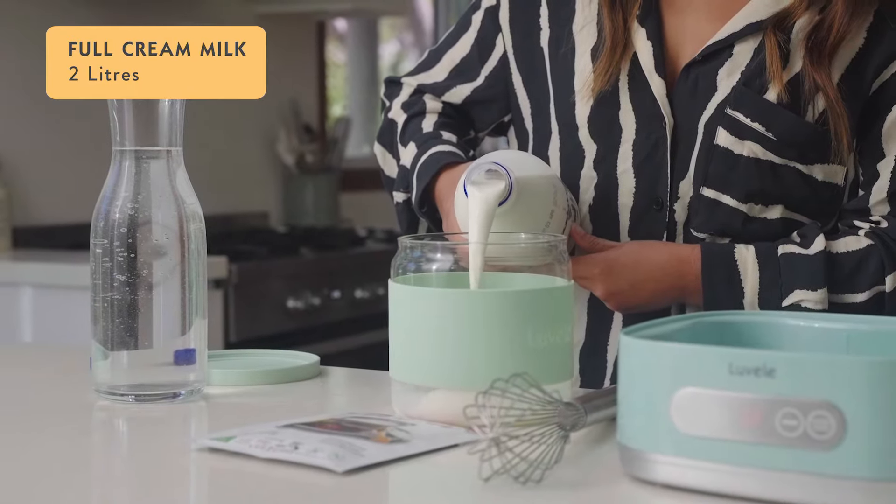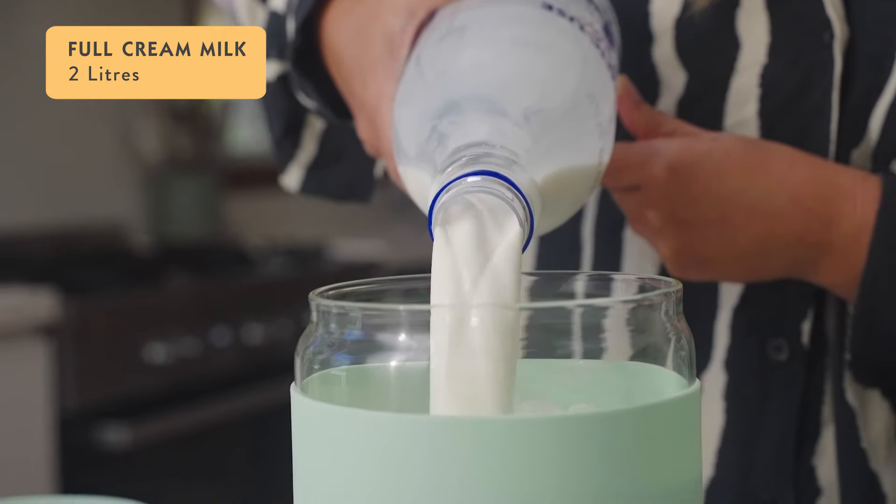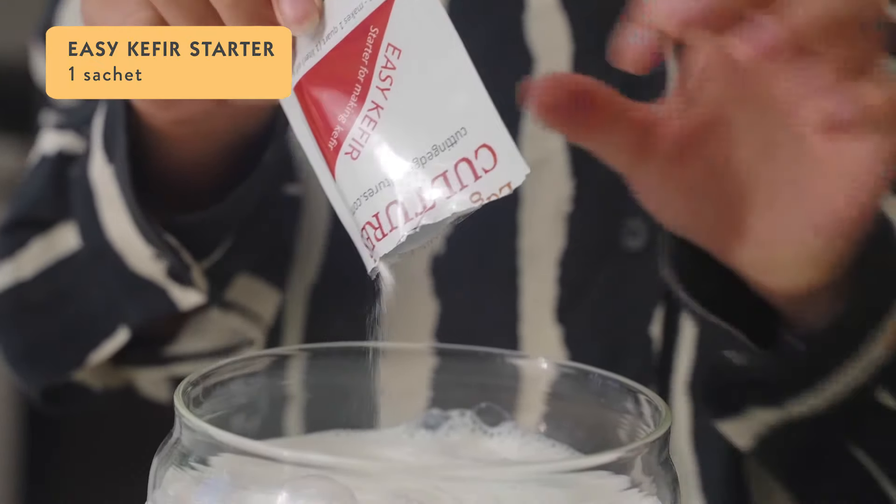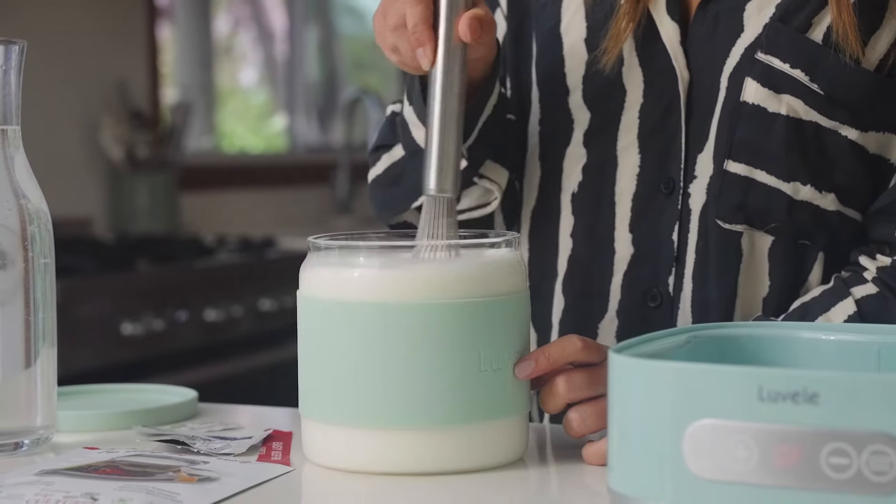Then you can add two liters of full cream milk to the yogurt jar along with one sachet of the Cutting Edge Cultures Easy Kefir Starter. Whisk it together and then put the lid back on.